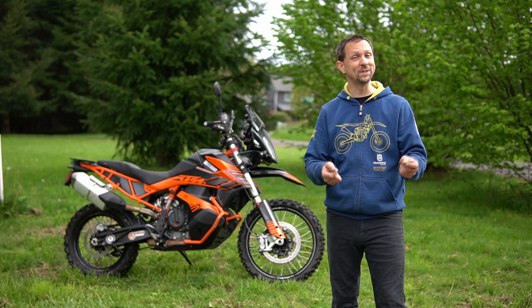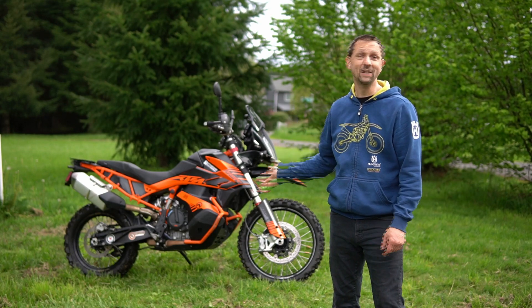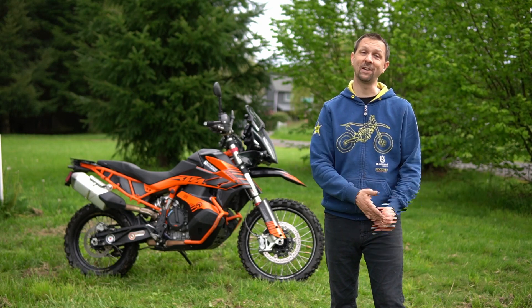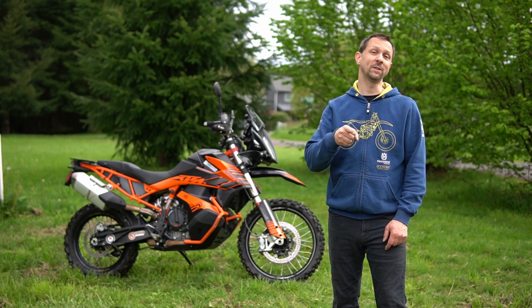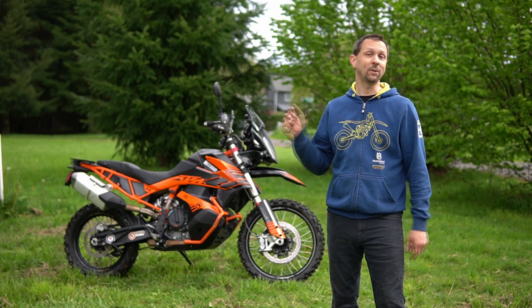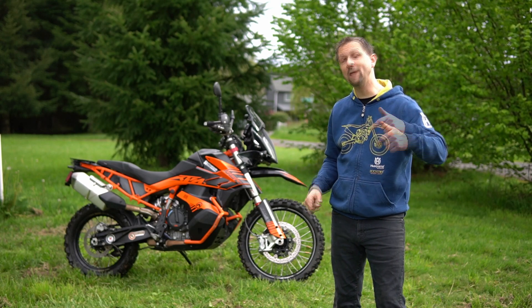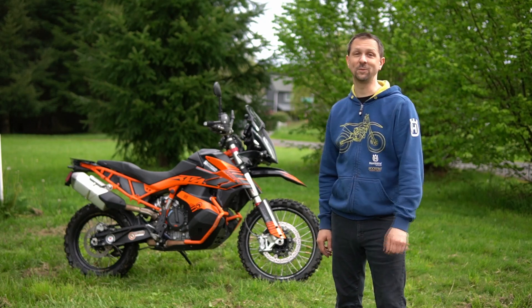I hope you enjoyed this video about sprucing up my KTM 790 Adventure R — giving it a new look and losing a few pounds so it's a little better off-road. Maybe it gave you some inspiration to get out and do some mods to your own bike. In the next video we're going to be installing the Nomad ADV Rally Tower, so look forward to that. Thank you for watching — like the video, subscribe to the channel, and let me know in the comments what your favorite mod to your motorcycle is. We'll see you next time.